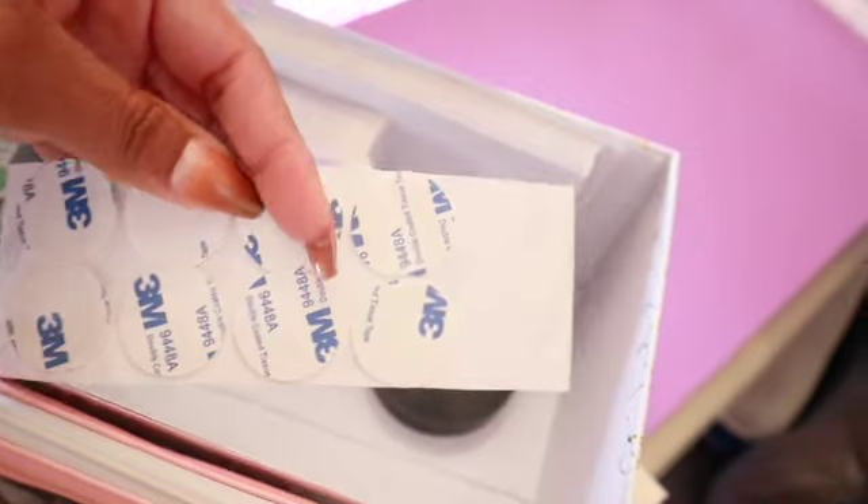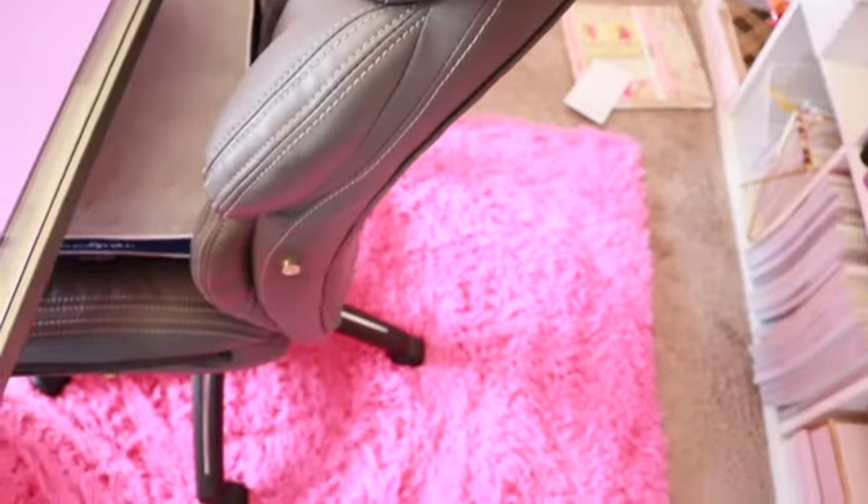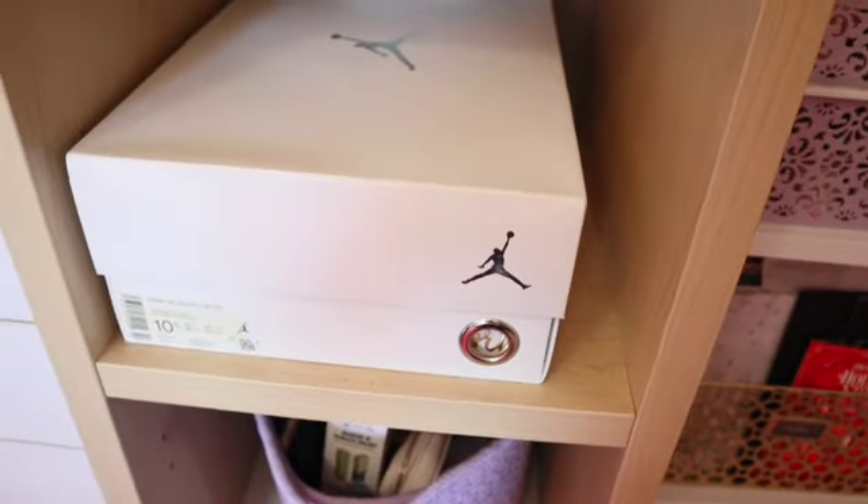The last box in this section is a sneaker box from a pair of glitter Jordans I own. When I first started using Happy Planner stickers I got frustrated flipping through so many sticker books to find one specific sticker, so I spent a couple of weeks tearing up my first roughly ten sticker books and grouping the pages together.